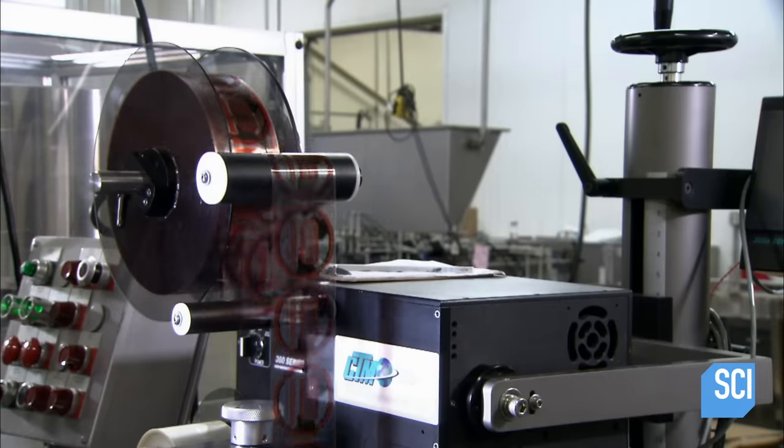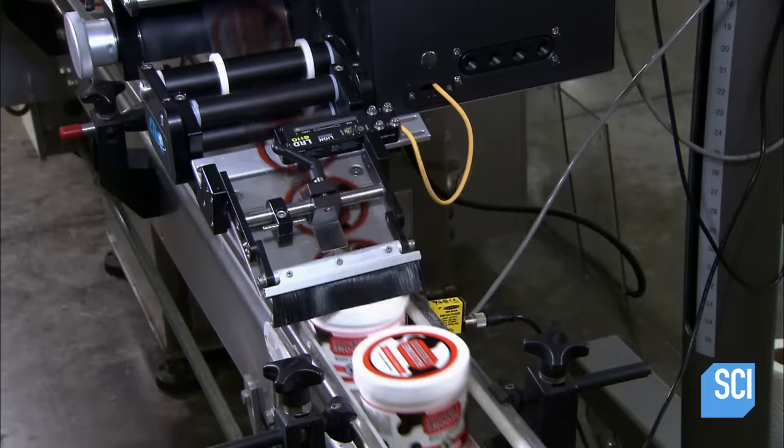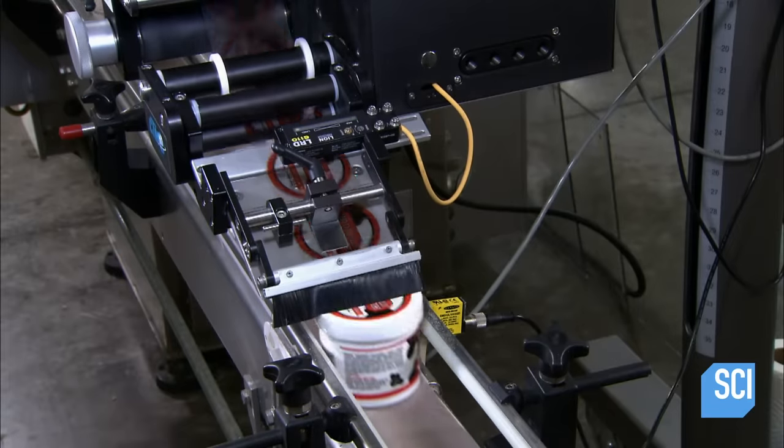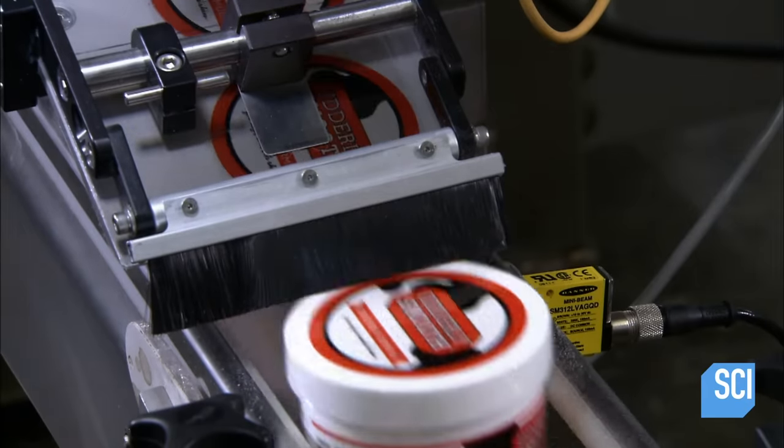The next station on the line applies an adhesive label onto the cap. The jars of body cream are now ready for sale. This factory also packages hand cream in a tube that you can keep in your purse or pocket.